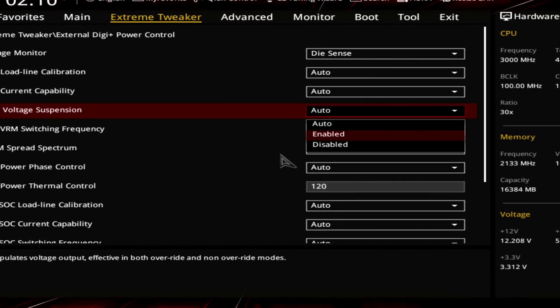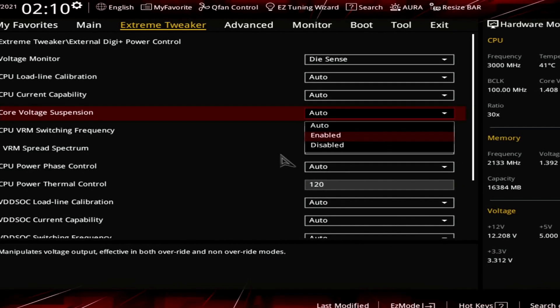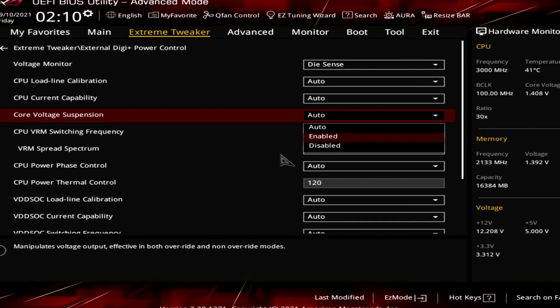The point I'm trying to make is that by Shamino charging Precision Boost Overdrive, I mean doing something beyond the traditional scope to get a better overclocking result. Specifically, today we're using the voltage suspension feature of the Crosshair 8 Extreme motherboard. Voltage suspension is available in the external DigiPlus power control menu in the BIOS — at the moment of recording it's only available in beta BIOSes like the 0055 I'm using, but should eventually make its way to public BIOSes when you have a Vermeer CPU.